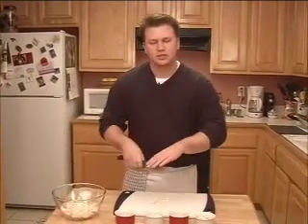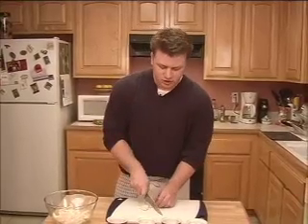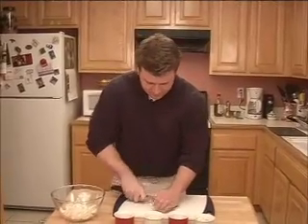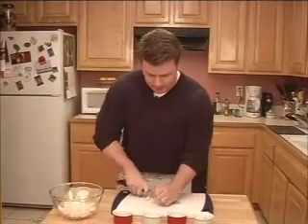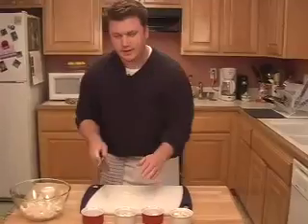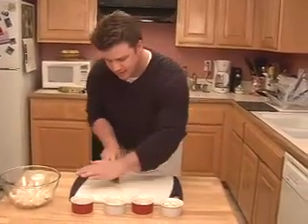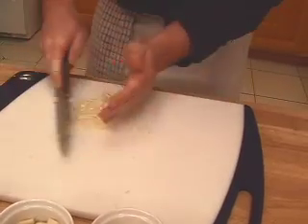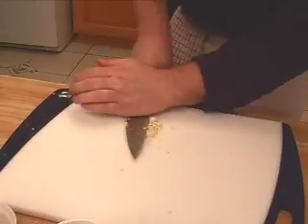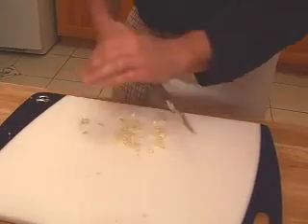The salt acts like a mortar and pestle — you use your knife to grind the salt in and it really presses down on the garlic and smushes it up so you get a really fine paste. So again, just chop, then chop and gather like you did before. Sprinkle some kosher salt, take your knife, set it down and press. Bring it back together and press. The salt will slowly eat away at it and smush it all up into a nice fine paste.